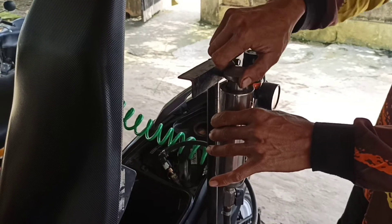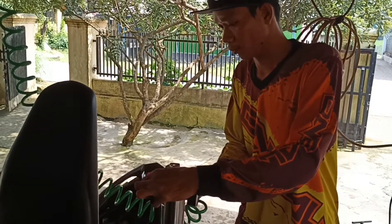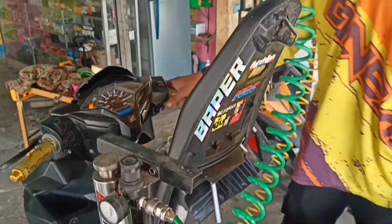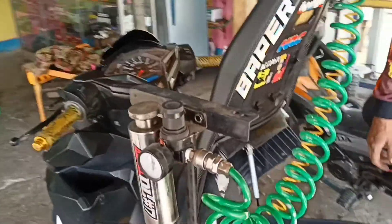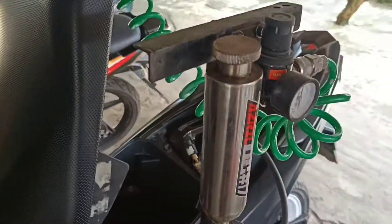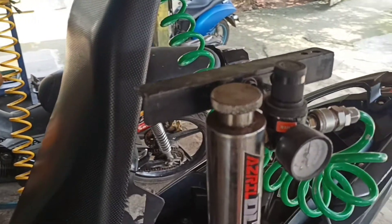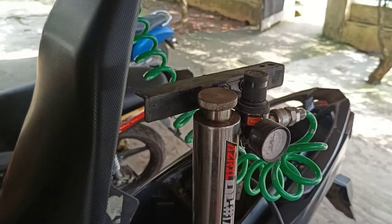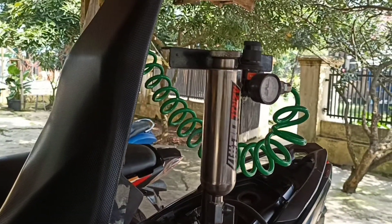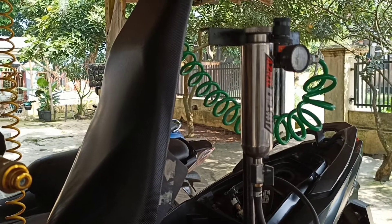Nah ini udah diisi, mau diimbus dulu ya teman-teman dengan penanganan mekanik kita dari bakul ngebul. Ini diisi kurang lebih 20 ml cairan injektor. Dinyalain dengan tekanan 40-50 PSI, kita tunggu sampai mesin mati supaya kotor-kotor pada throttle body dan ruang bakar jadi bersih. Kita skip supaya durasinya tidak lama.